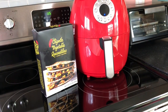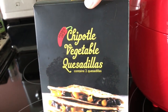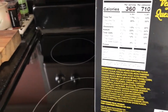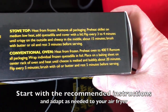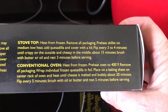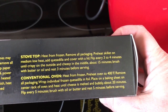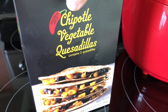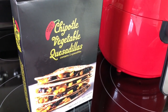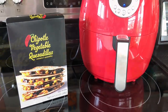For today let's just try out these chipotle vegetable quesadillas. Whenever I cook something in my air fryer I always look at the regular instructions first. It says conventional oven 400 degrees for 20 minutes, so we're going to do 400 degrees for about 15 minutes and see how they look — they do cook faster in the air fryer. I'll use my peanut oil spray.